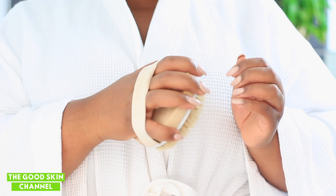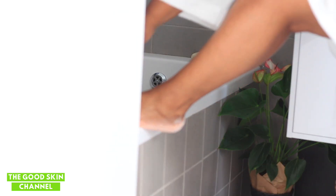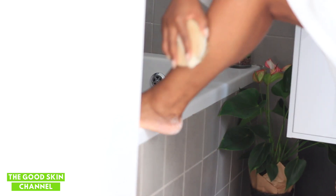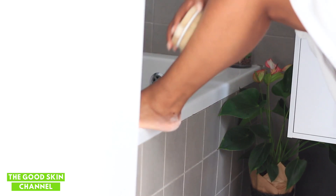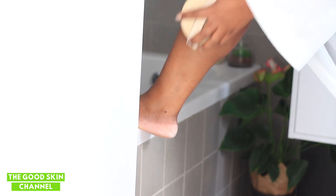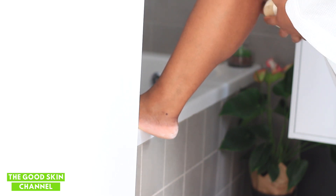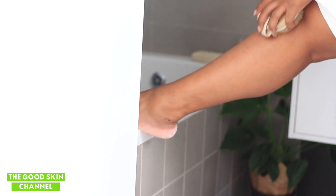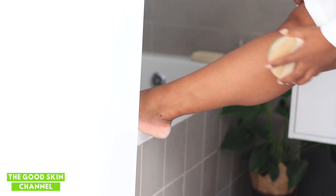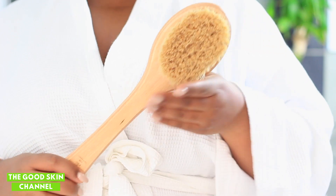The benefits of body brushing or dry brushing: it reduces the appearance of cellulite by softening and distributing fat deposits more evenly; it gently exfoliates and stimulates skin renewal and unclogs pores so you can absorb nutrients easily; it releases stress and muscle tension; it stimulates the lymphatic system to remove toxins; and it increases circulation to eliminate metabolic waste, and tightens and brightens skin.